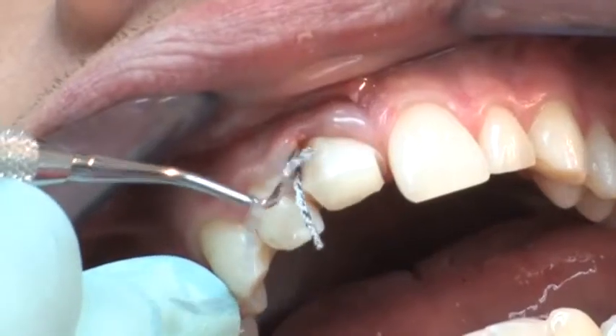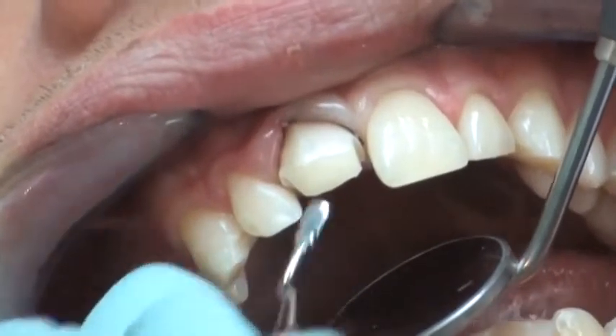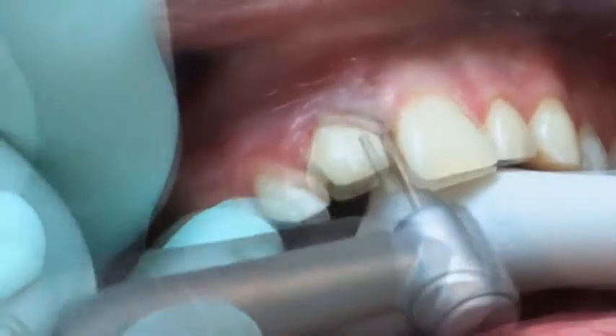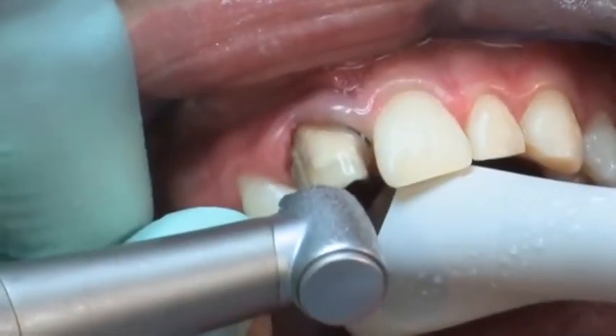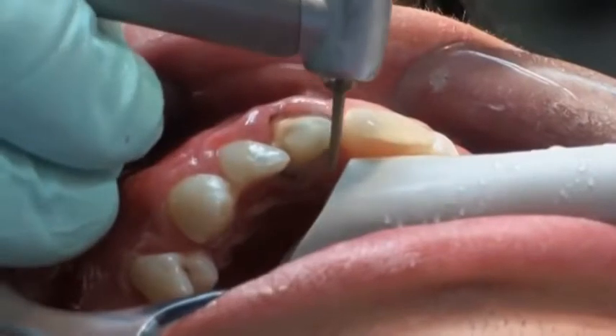In order to protect the gingival tissue during the crown preparation, a thin retraction cord is placed into the sulcus. The preparation can now be performed effortlessly using a 40 micrometer diamond instrument. Due to the dentin-like hardness of Paracore, the transition between natural dentin and the core build-up is hardly noticeable during the preparation.